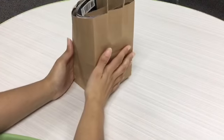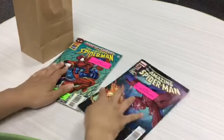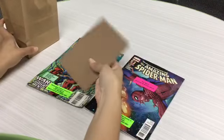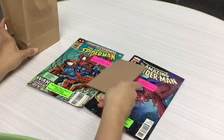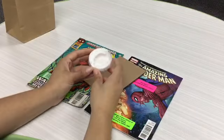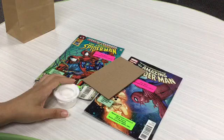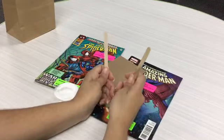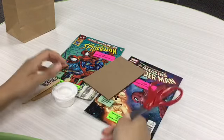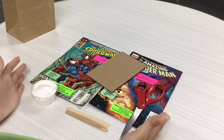Welcome everyone to Fandom Fanatics. Today our first class is how to make a superhero collage. The things you'll need are your two comic books, your cardboard piece, Mod Podge which was in the bag, and two paintbrushes. Unfortunately I don't have any paintbrushes, so I have two popsicle sticks — you have to use what you get. And I have scissors which I brought from home.